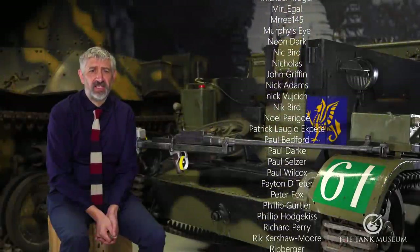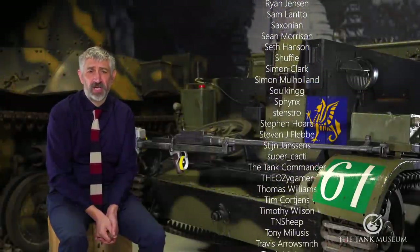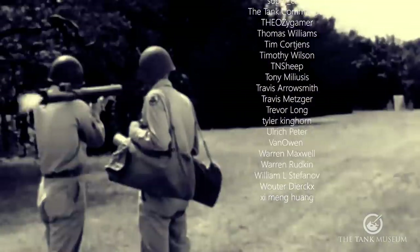If you enjoyed this episode of Anti-Tank Chats, the next episode will look at the arrival on the battlefield of the shaped charge, and in particular, the American bazooka.